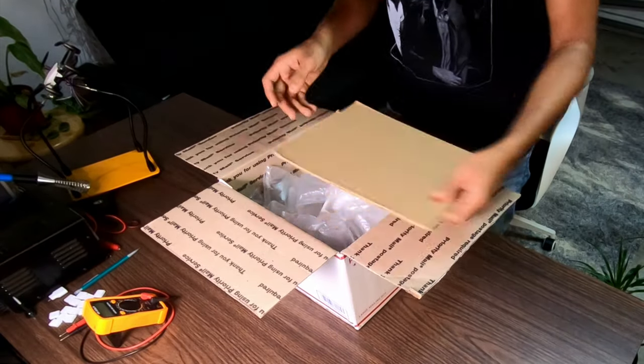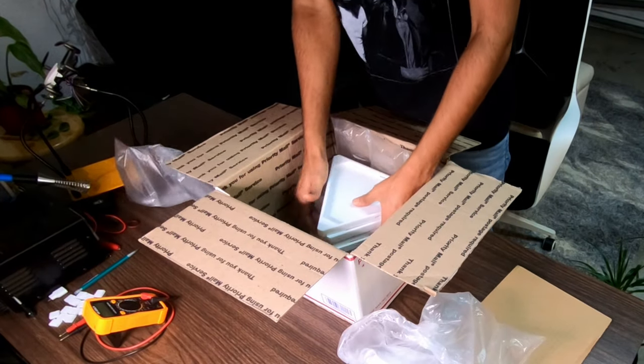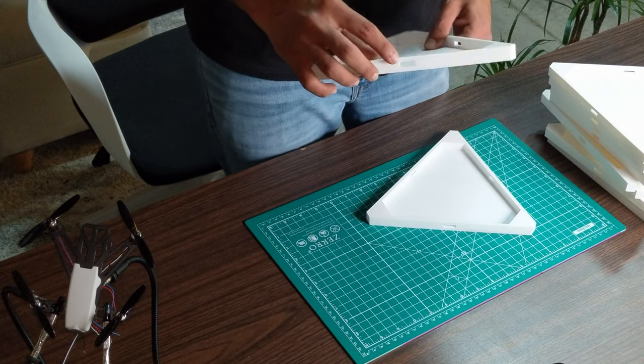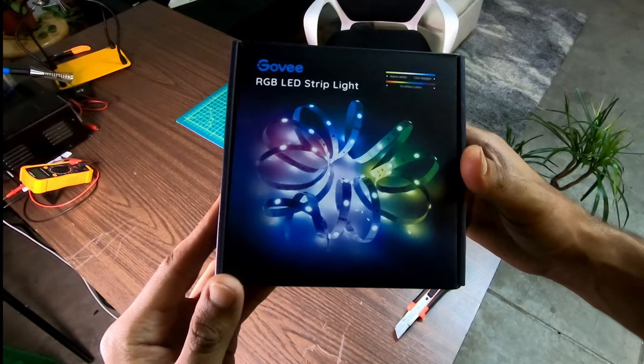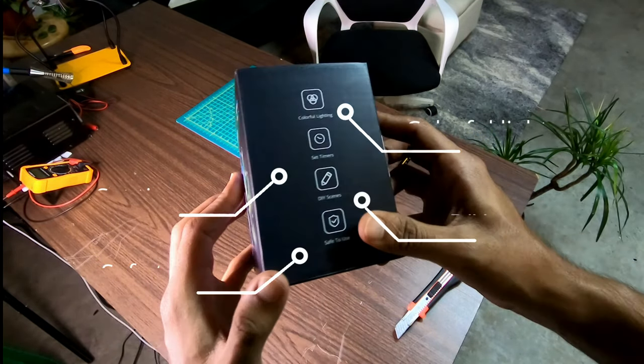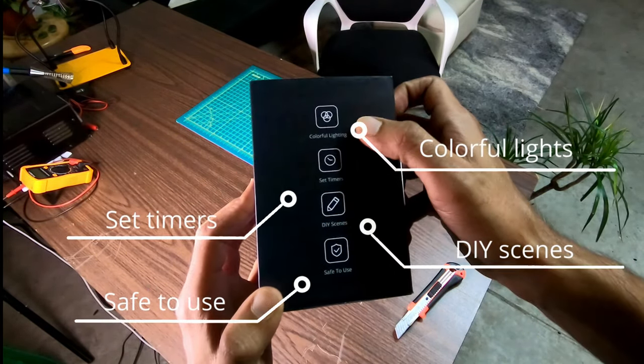You can download this 3D model from the link in the description. I got my design printed online from craftcloud.com and it came out exactly as expected. I used a Govee 32-feet long RGB LED strip for this project.